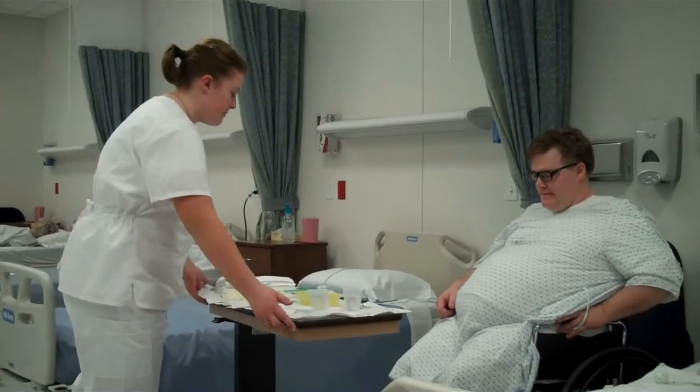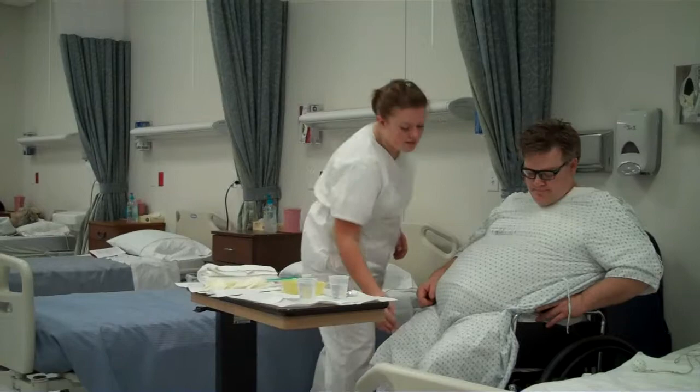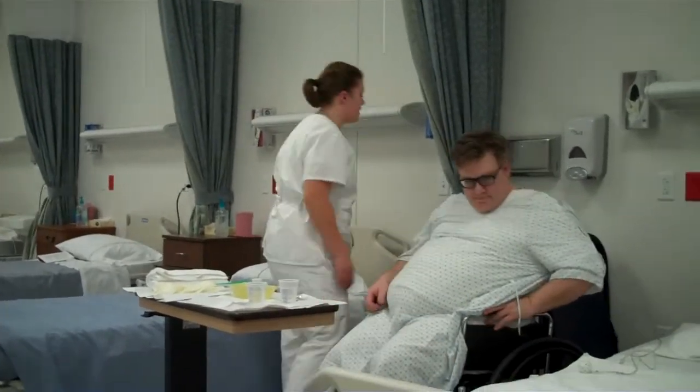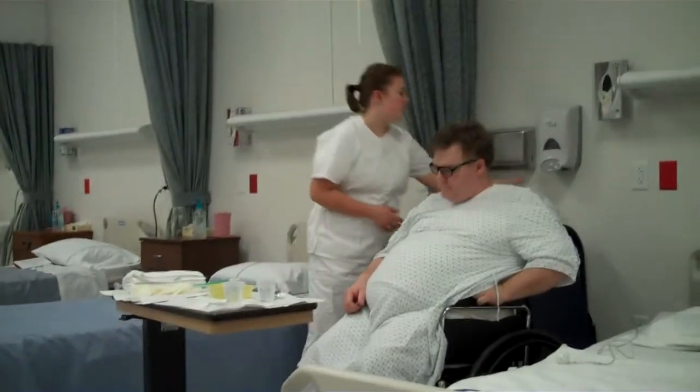Alright, so let me bring this on over here. I'm going to check your wheelchair brakes just so you're not going anywhere. Safety first. That one's locked. I'm going to pull your curtain, but for now I'm going to keep it back just because it's in the way. I'm going to wash my hands.